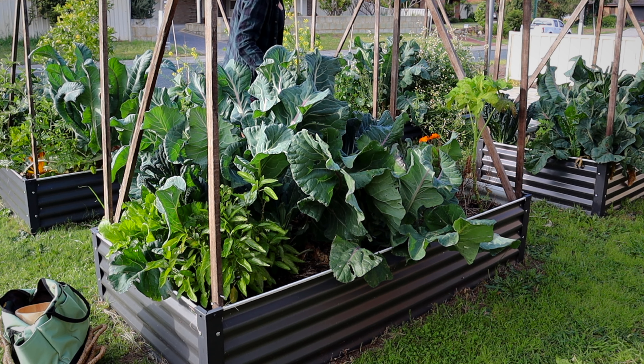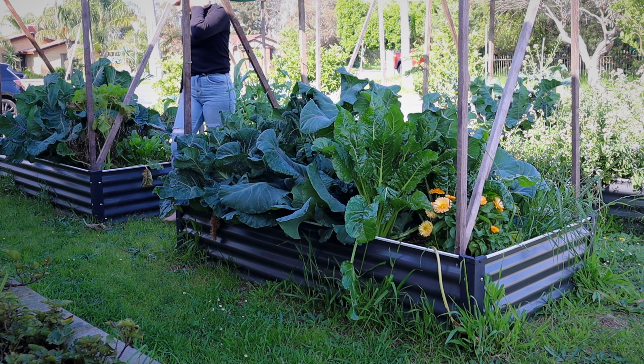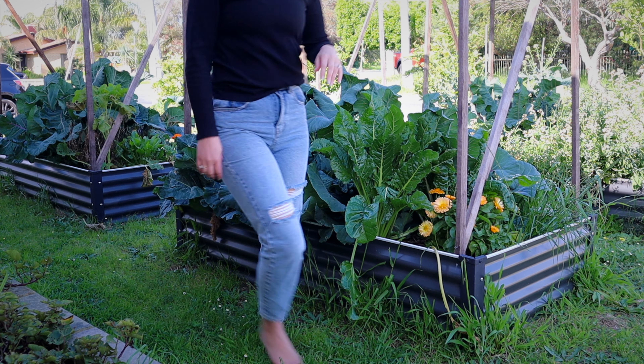If you're new to my channel, hello, welcome. My name is Holly and I garden in Perth, Australia, and my gardens are usually a little bit wild but full of food.